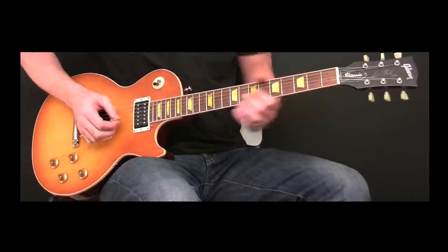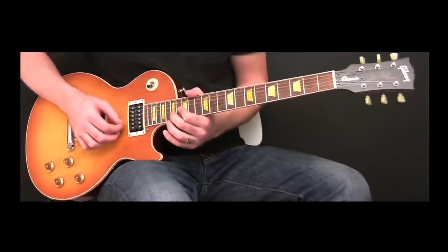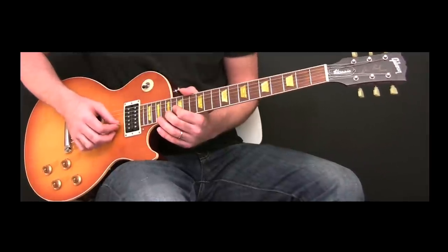What he does instead is he uses his pick or his finger — there's a hammer-on. It's your choice: it's easier to play one way, or you can do the hammer-on on the 20th fret.